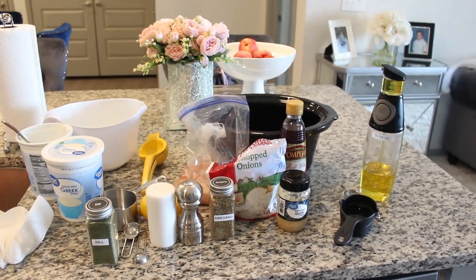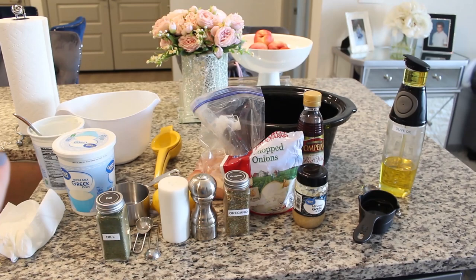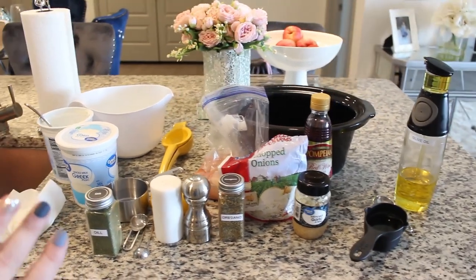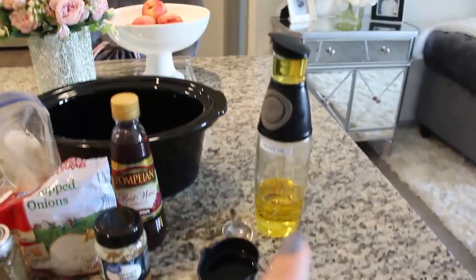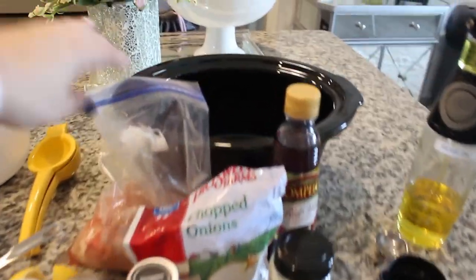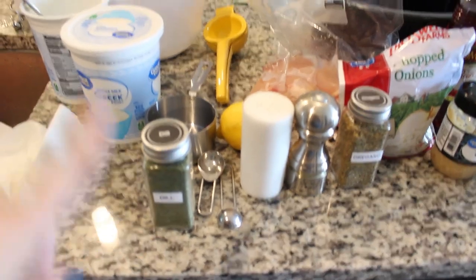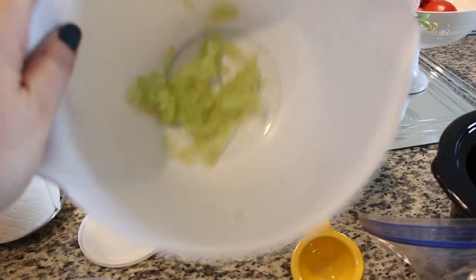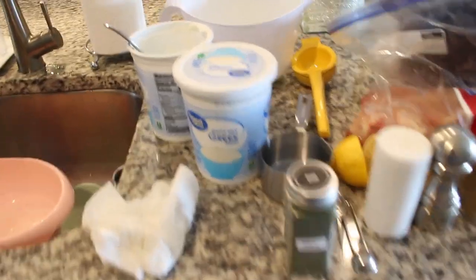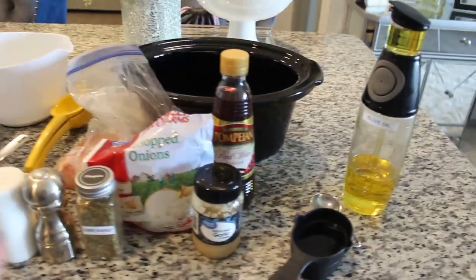Tonight's dump and go dinner I am so incredibly excited for — we are making chicken gyros. I've never made these before. We're going to make our own homemade tzatziki sauce, which I've done before. You want to cut corners? You can buy your own tzatziki sauce. You are going to need some olive oil, red wine vinegar, garlic, an onion, oregano, salt, pepper, two pounds of boneless skinless chicken breast, one lemon, some dill, a grated cucumber, and two cups of plain Greek yogurt — I personally like the whole milk Greek yogurt. Recipe is going to be linked down below.